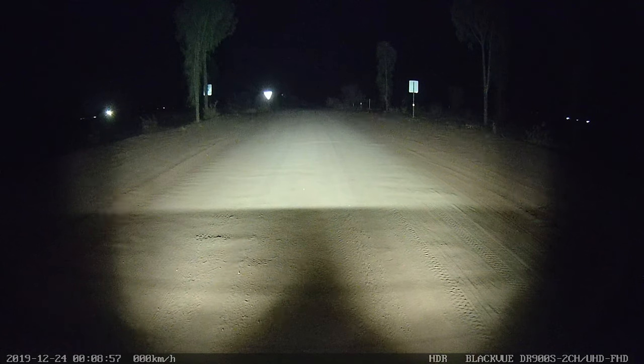Here you can see the 10W lights compared to a 13 inch ST3520 flood bar. Keep in mind that the ST3520 is mounted on my roof compared to the 10W in my bottom bumper. The difference in person isn't as big as it looks on camera.